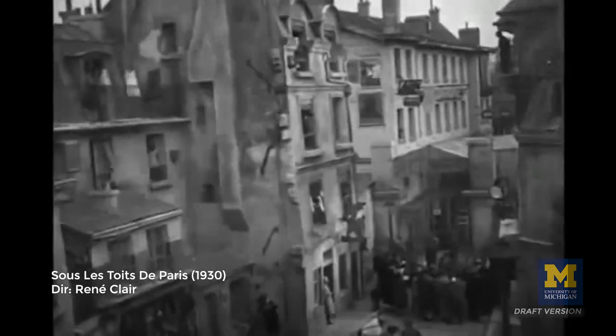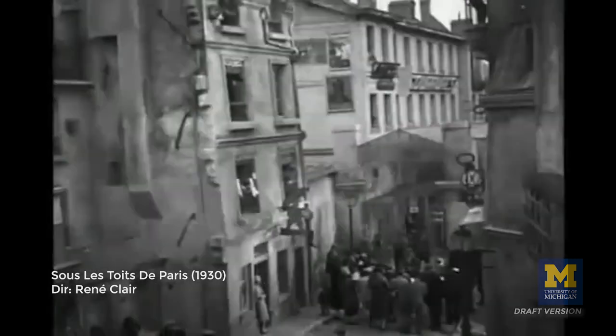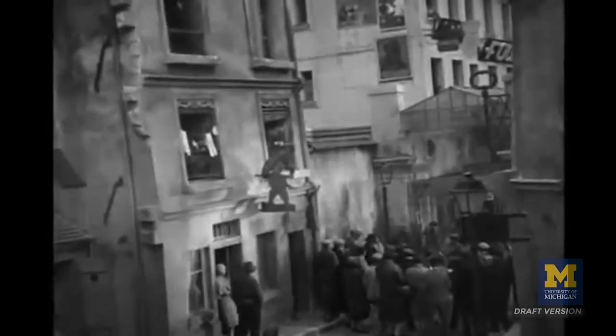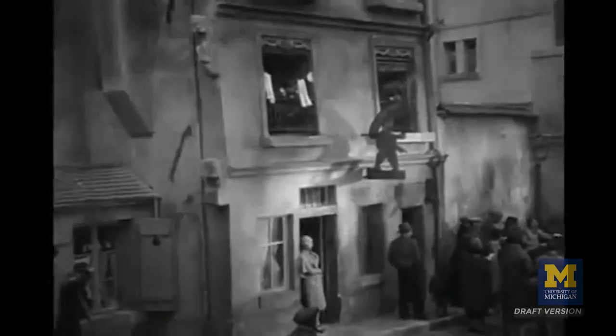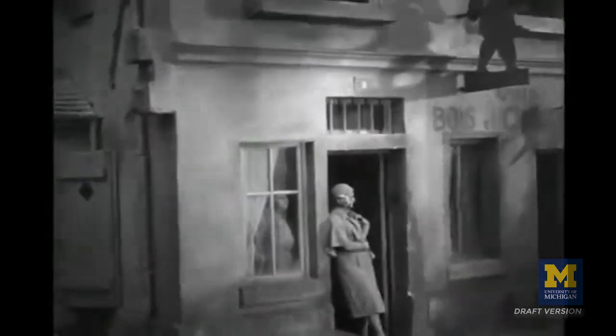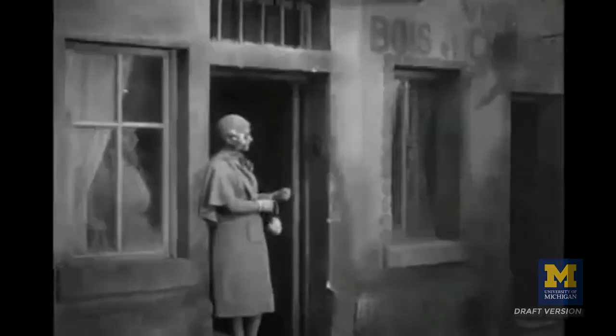They used crane shots to move the camera in relationship to the characters' movements on the little bridges that cross the canals, and various aspects of their movement in the city, in really beautiful ways.